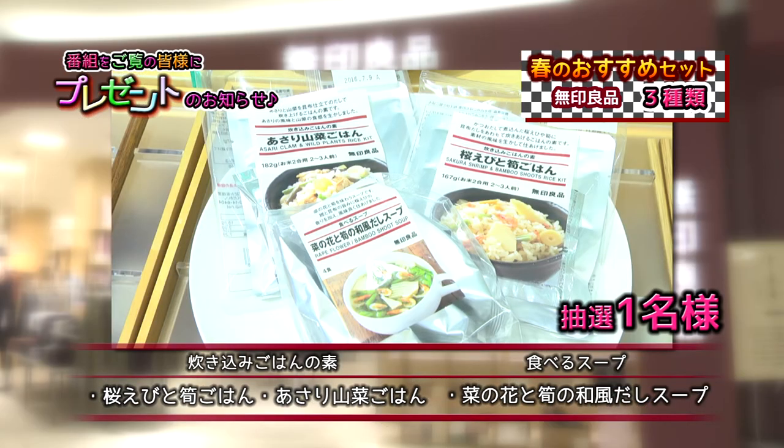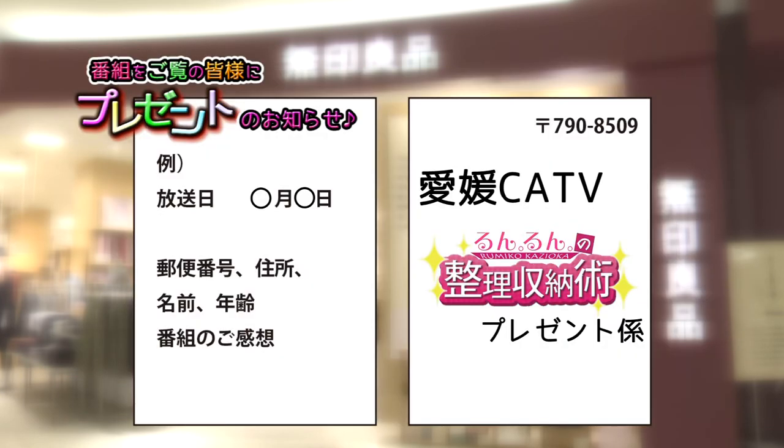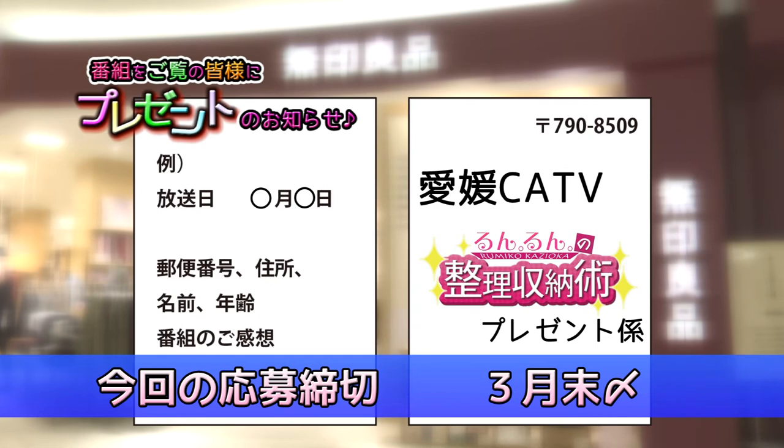ぜひたくさんのご応募をお待ちしております。炊き込みご飯の元・桜エビとタケノコご飯・あさり山菜ご飯・食べるスープ菜の花とタケノコの和風だしスープを抽選で1名様にプレゼントいたします。プレゼントをご希望の方は官製はがきに放送日・郵便番号・住所・年齢・番組のご感想などを書き添えて、郵便番号790-8509愛媛CATVルンルンの整理収納術プレゼント係までお送りください。今回の応募の締め切りは3月末までとさせていただきます。